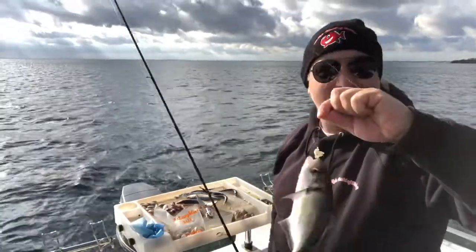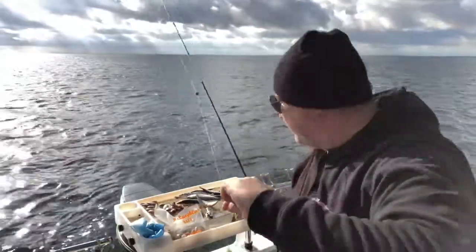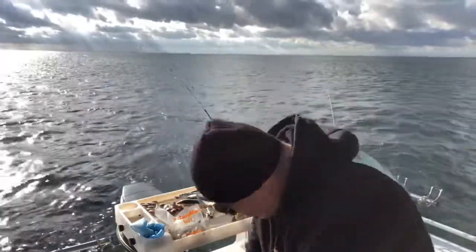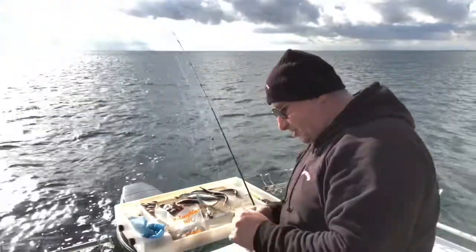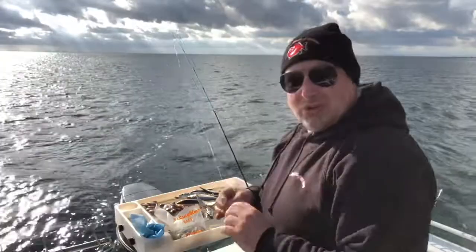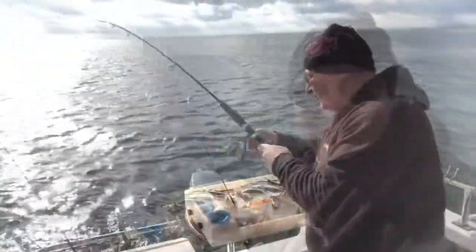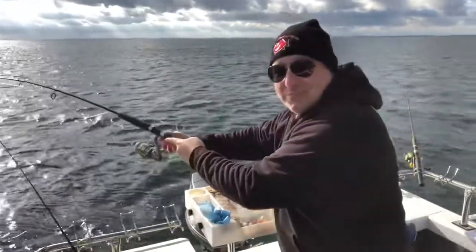These slimy trevalli are absolutely smashing me. So you've got to play the cards you're dealt. I'll catch a feed of these before I focus on the pinkies, because they're just taking everything that I throw in the water, so I might as well catch a feed. Secure lunch for tomorrow and then we'll play some games with the pinkies. They are absolutely crazy.